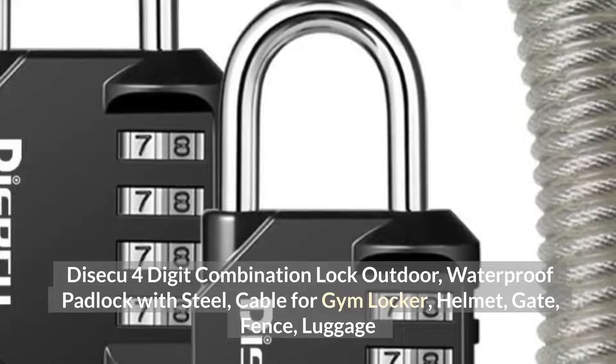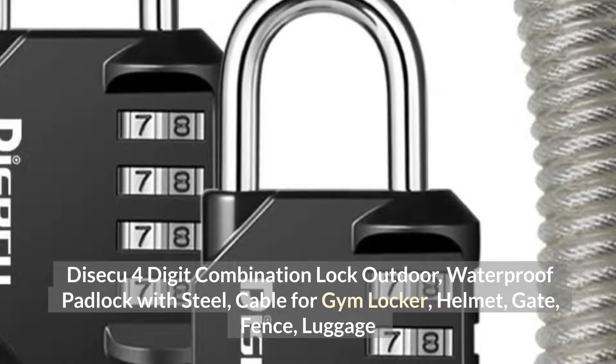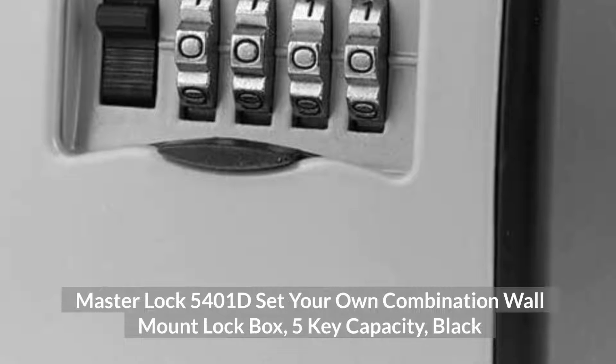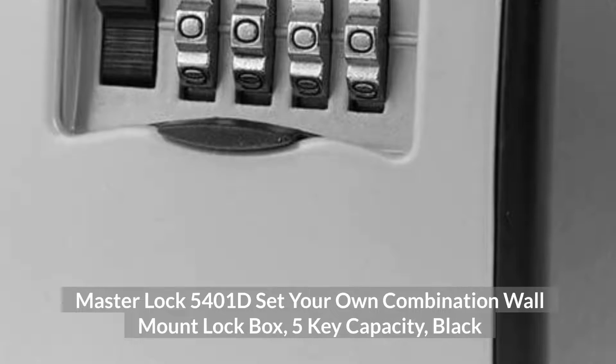Top 9: DeSekko 4-Digit Combination Lock Outdoor, waterproof padlock with steel cable for gym locker, helmet, gate, fence, and luggage.